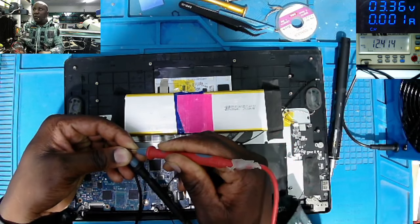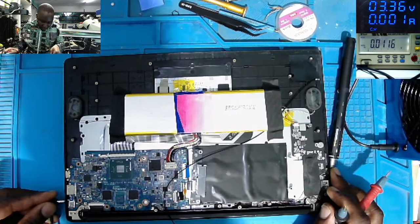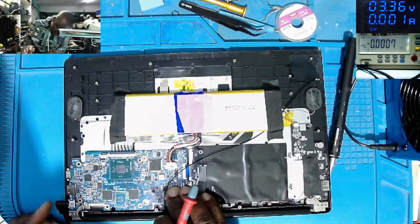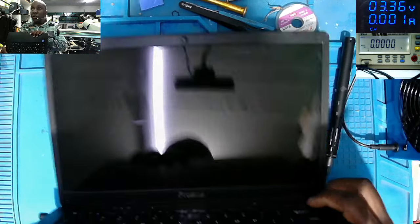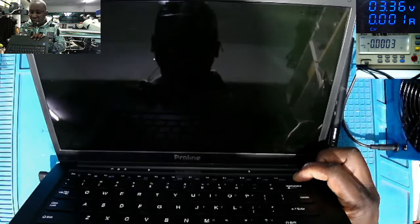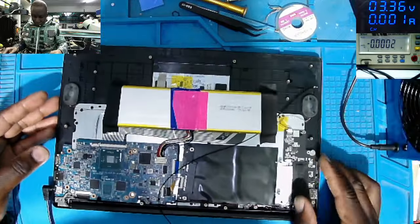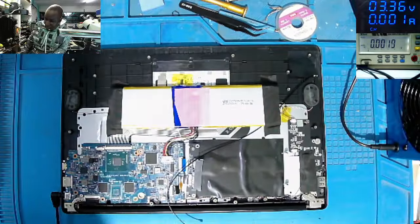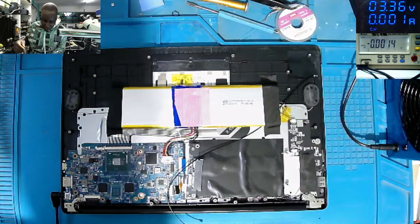Checking the charger on the screen: 12.41V — the charger is good. Plugging in the charger, we must have some light, but nothing. No light, and even when I try to power on the laptop via the switch on the keyboard, nothing happens. The laptop is dead with no any sign of life. So where can we start fixing this? It's some kind of small motherboard, obviously with no schematics, no board view, nothing.